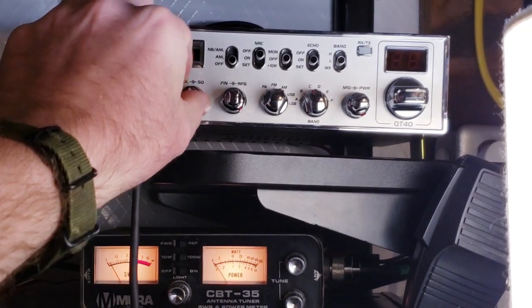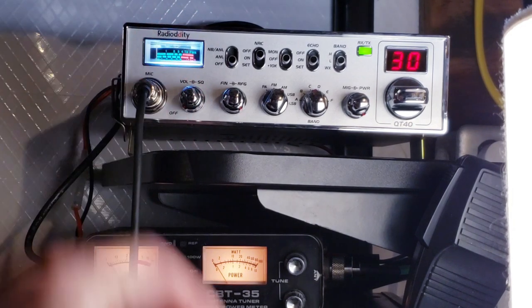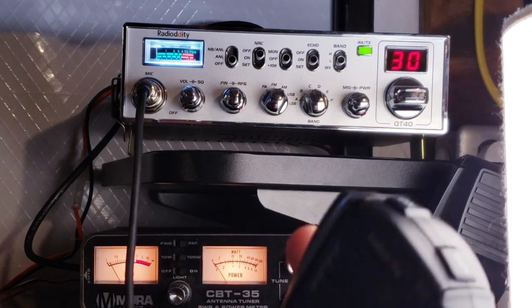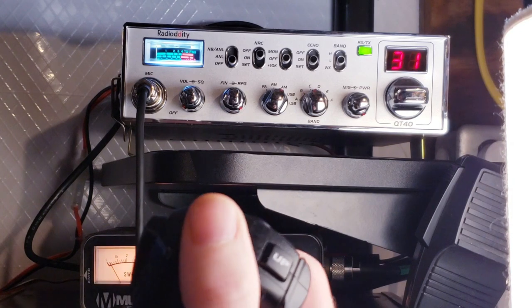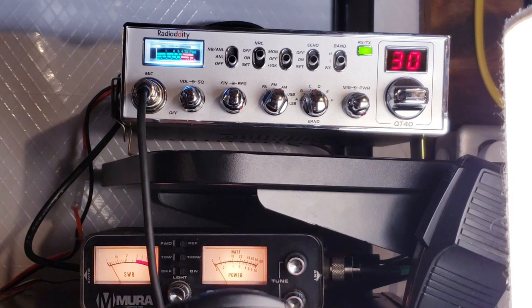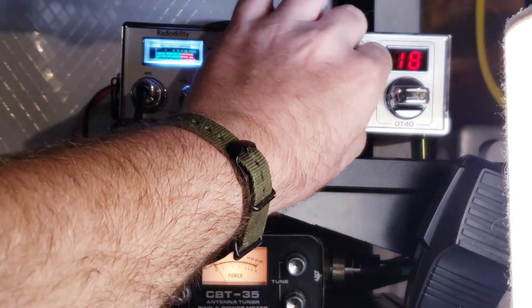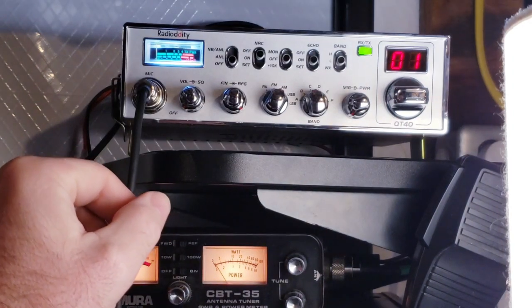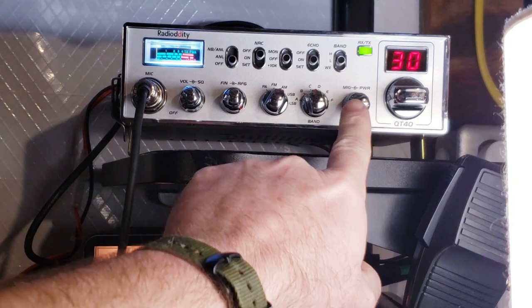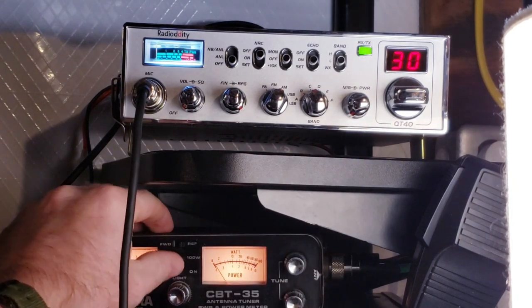The radio is now mounted and programmed. I've turned off the beep and several other things. On the mic you've got up and down buttons to change the channel. If you hold both at the same time it'll display the frequency you're on — we're on 27.305 MHz there, on AM. The mic gain is at about 3 o'clock and power is all the way down.